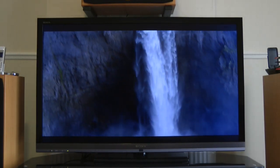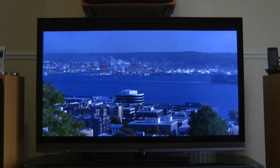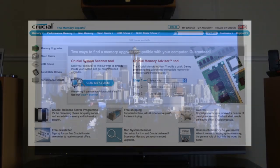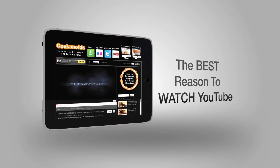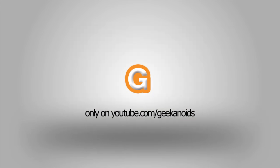That was my review of the Sony KDL46 EX713. Thank you very much for watching — please come back soon and check out more video reviews on the Geekanoids channel. This video review is sponsored by Crucial, the memory experts, who provide reliable PC, notebook and Mac memory to boost system performance and improve your general workflow.